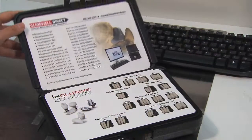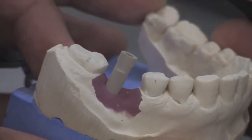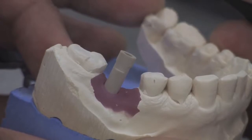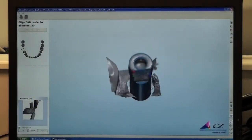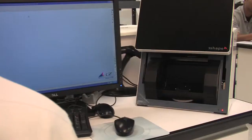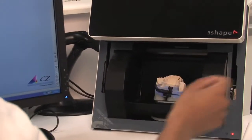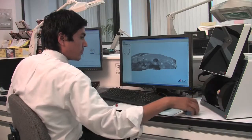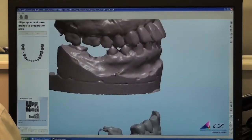The 3Shape design process begins by scanning your implant model using the Inclusive Scanning Abutment Kit. The scan abutment is used to transfer the precise location of the implant from the conventional model to the virtual model on the computer screen. First we scan the arch with the scanning abutment fastened to the implant analog, then we scan the opposing arch. Once we have a scan of both arches, we align them for proper articulation.